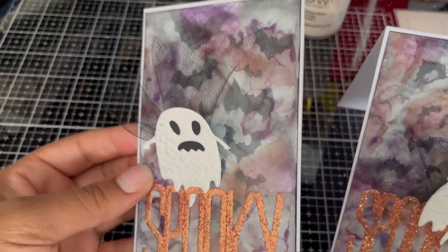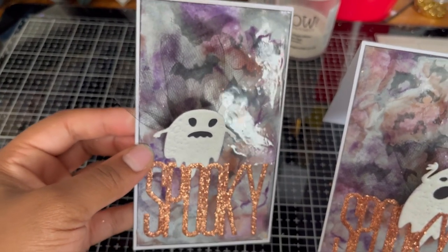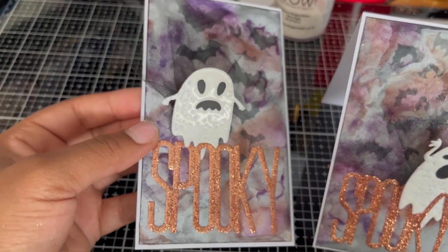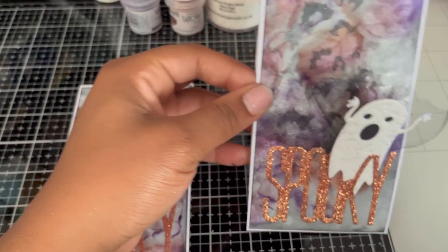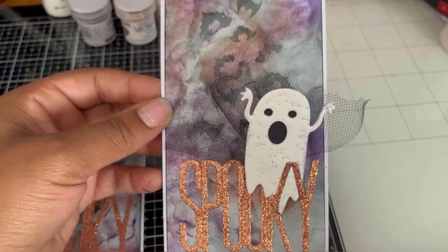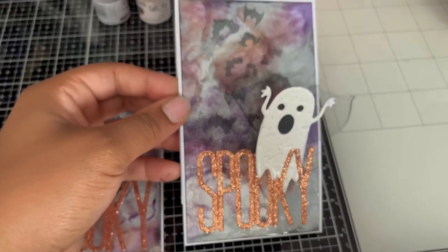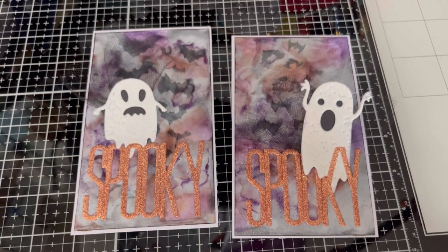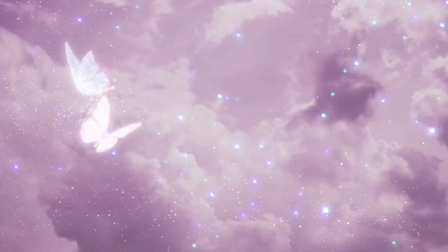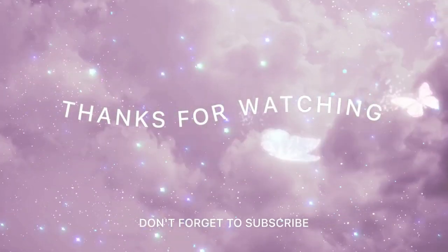I chose to do some top-folding card bases so that it really makes that ghost pop out — I wanted it to look like it's jumping out of the page. I'm just going to zoom in so that we can appreciate that beautiful gloss as well as that gorgeous sparkle that we can't really see in pictures. It's really hard to photograph all these details, but that's it for today. Thank you so much for watching — please subscribe to the channel and turn on the notification bell so you don't miss any fun technique videos. Comment below what your favourite part about Halloween is, and tag us on social media if you end up making any of these cards. Bye!